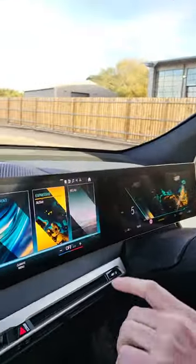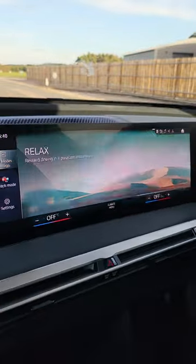So to chill out, I'm going to go for relax mode. It's like being in a spa — that's more peaceful.